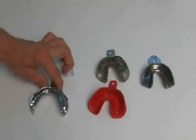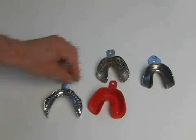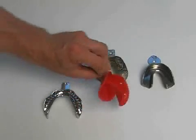The prefabricated trays are factory-made impression trays, made of metal or plastic materials, and come in a host of different shapes for toothed, partially toothed, and toothless jaws.